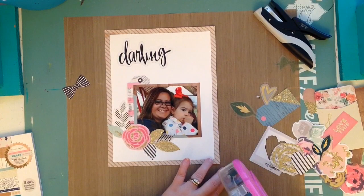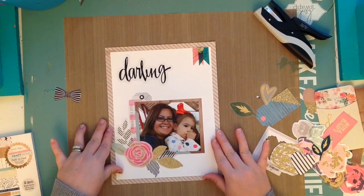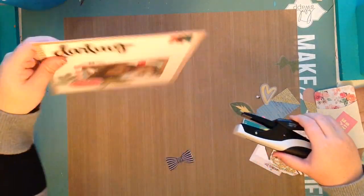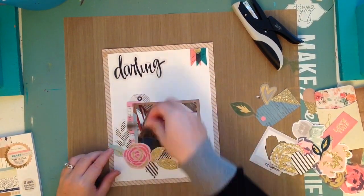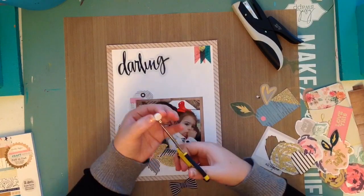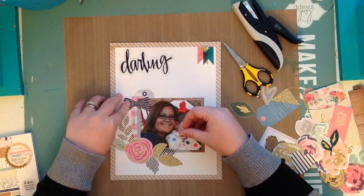I haven't done an eight and a half by eleven page in a while, and the albums definitely take up less space. I'm stapling the 'darling' piece down because it's acetate and you can still see through the black part — I didn't want to put glue behind it and have it look funky. I'm placing the little bow and figuring out where I want it. I'm using half of a pop dot because the long tag and the annual pass piece have been stapled together, so they're elevated on one side.